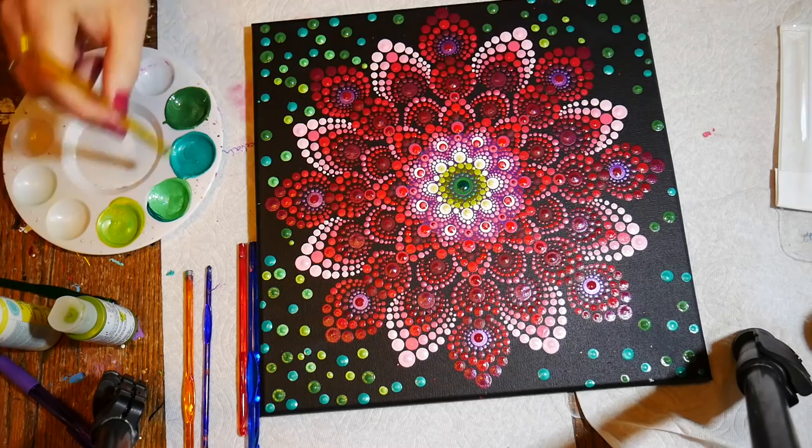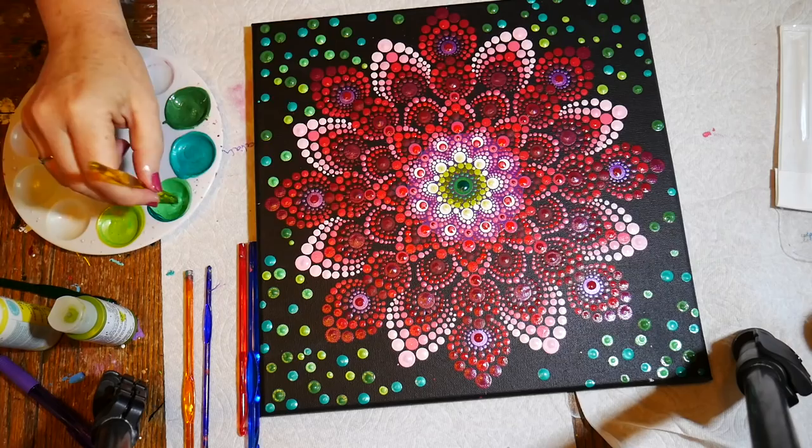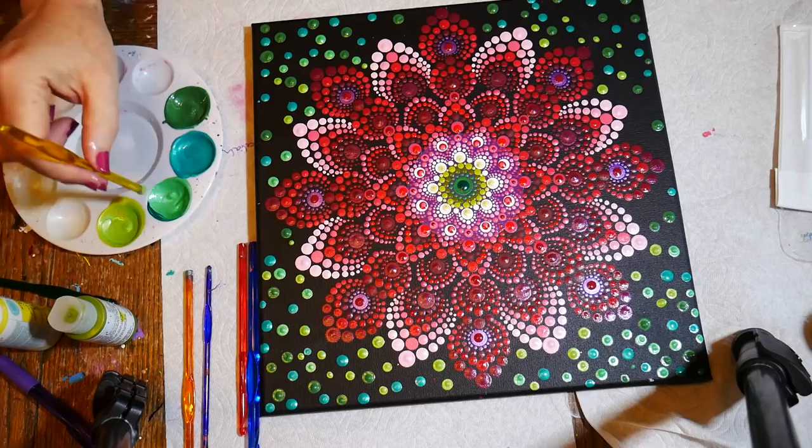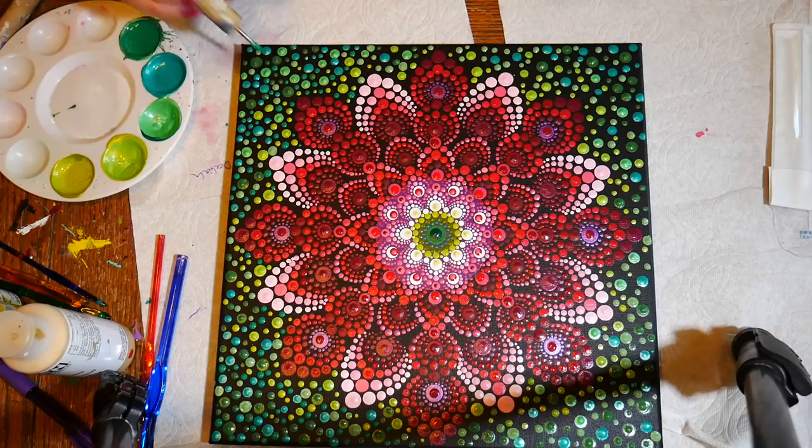It takes a long time but it's pretty fun — you don't have to be careful or measure anything. You still don't want the dots to touch, and you want to get as many different sizes of dots as possible. Right now you're just seeing the medium-sized dots; I'm going to be going much smaller, just filling in every little nook and cranny.